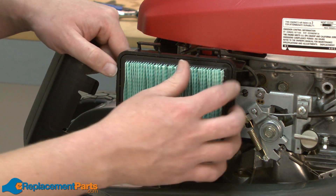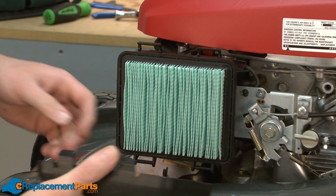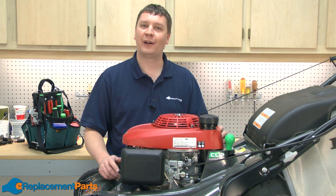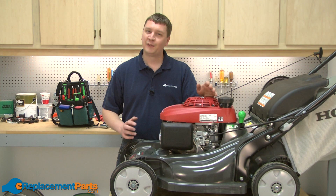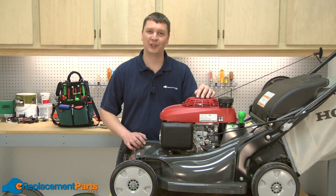Now I'll replace the air filter back into the air filter base and reattach the air filter cover. And now you see how to replace the main nozzle inside the carburetor on your Honda HRX 217 lawnmower. If you found this video helpful, please feel free to leave a comment or ask us a question.